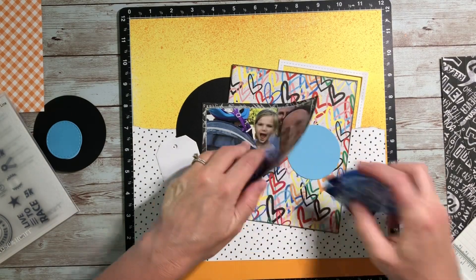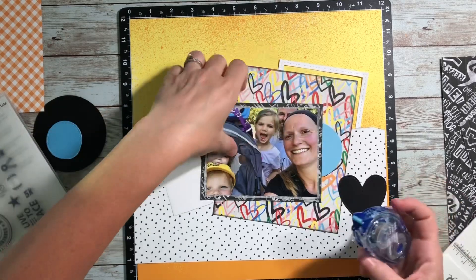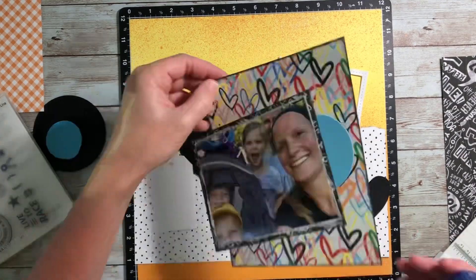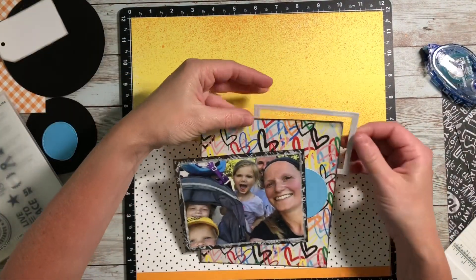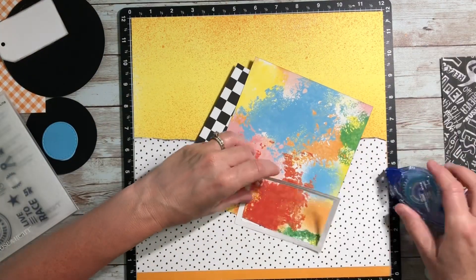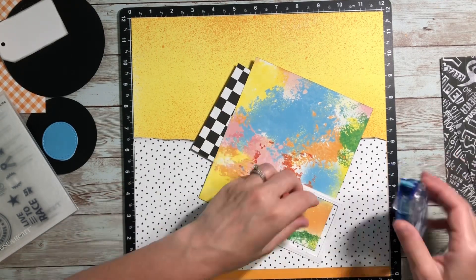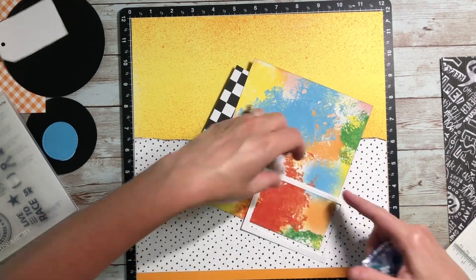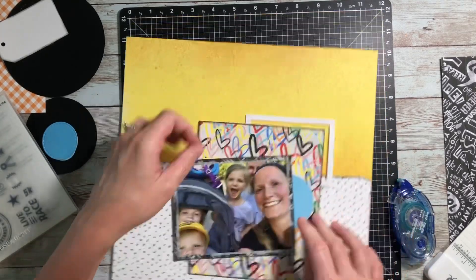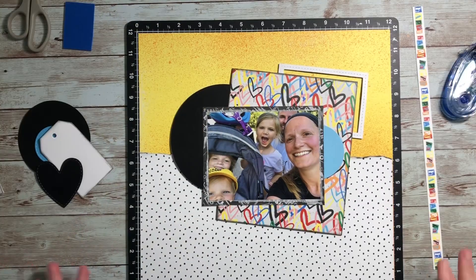I wanted to use this brand new stamp set — this is a sneak peek for Close to My Heart's new July, August, and September catalog. The stamp set is called 'See You at the Finish Line' and it has a lot of fun running, biking, and triathlon-type things. I thought it would be perfect for this layout because it's a photo of my family from a couple years ago when I was training for a big race called the Crim in Flint, Michigan. My family had come out to run with me, and we stopped and took this sweaty little family selfie. It's just one of our favorite pictures, even though we're all looking a little grungy.